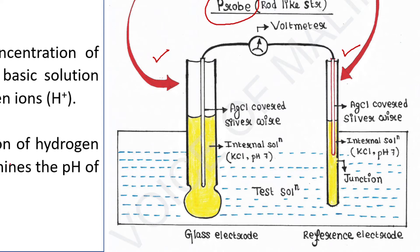The glass electrode is an AgCl-covered silver wire. This electrode is dipped in an internal solution or electrolyte — basically a buffer solution of potassium chloride which has pH 7, meaning it is neutral.